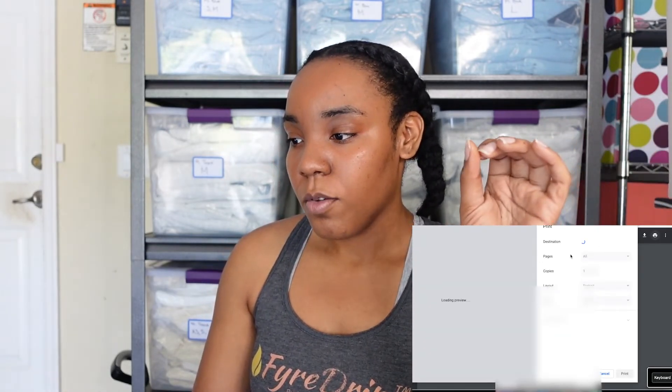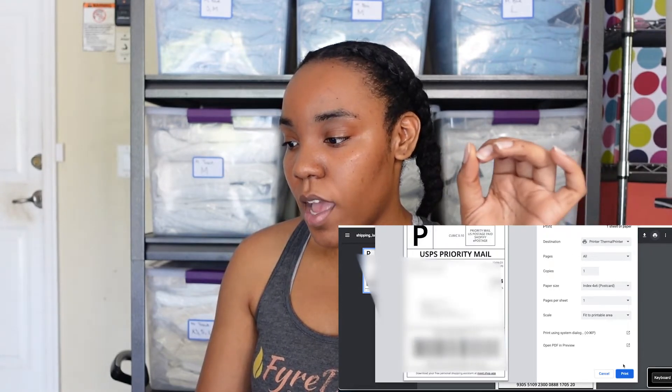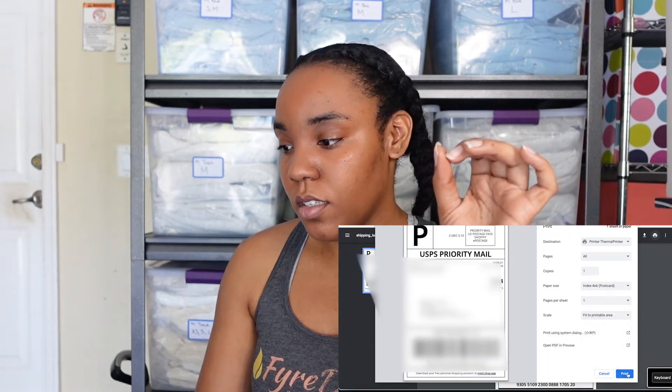Change it to 4x6, hit print, and there we go — we have our first label for our first package! I hope this was helpful. I'll put the link in below for this Rolo printer — no ink needed, it's very simple and easy to use once you get the hang of it. I hope my struggle helped you and showed you how you can make shipping easier for your business. Until next time, it's your girl Maya Chanel — see you on the next video!